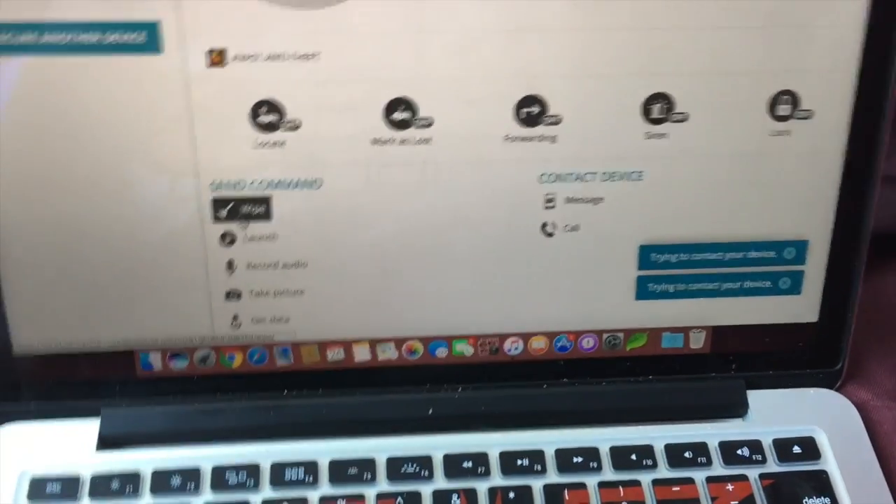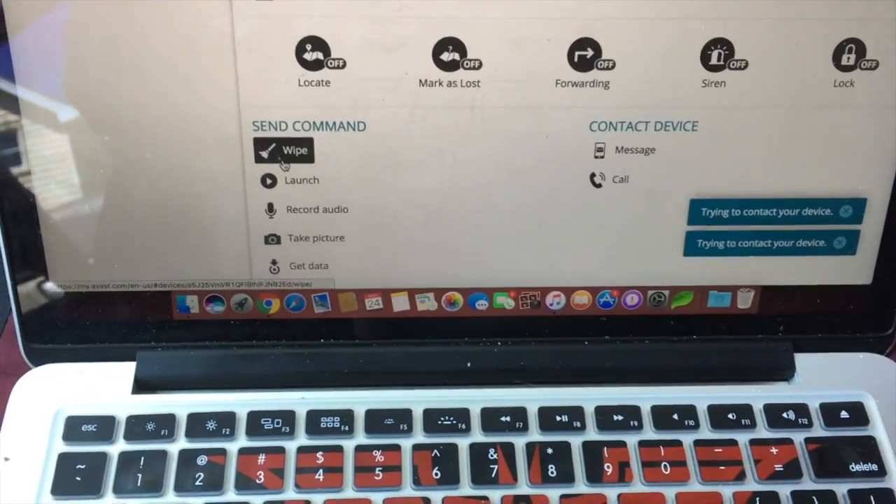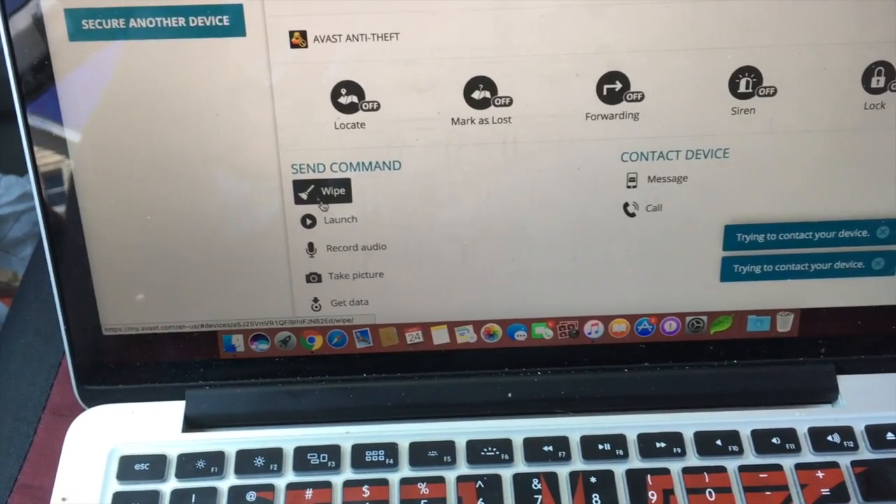And you can also — let's say somebody stole the car and you want to wipe your Google account off — you can hit this and it will wipe the head unit so it can't be used.